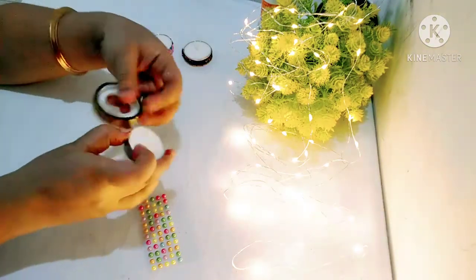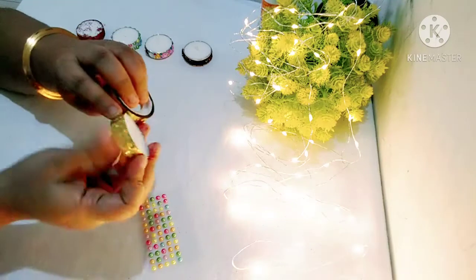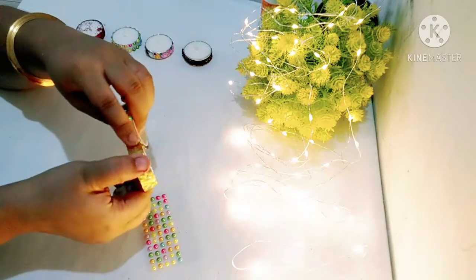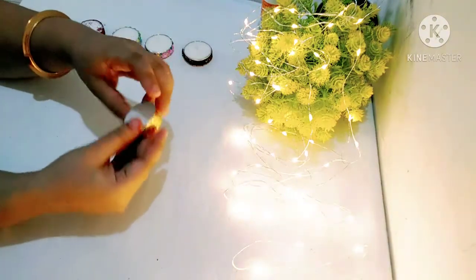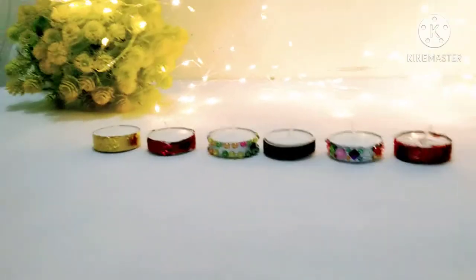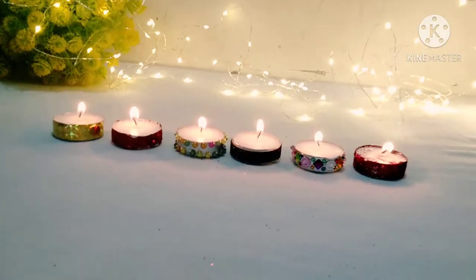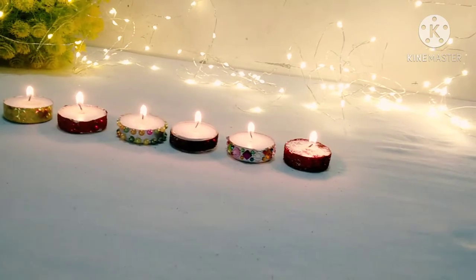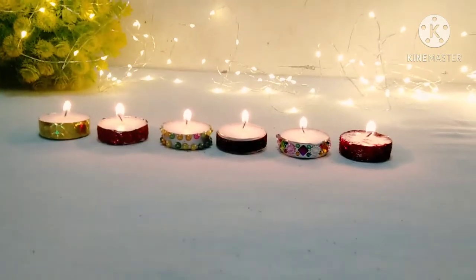For the fifth pattern, we have taken a decorative tape and we will paste it on the candle. There is no cost and no effort in this pattern — it is very fast and easy to make. See, this candle is also ready. You can decorate candles and make these DIYs. If you like my DIYs, please subscribe to my channel and like and share my video. We will see you again with more DIYs.